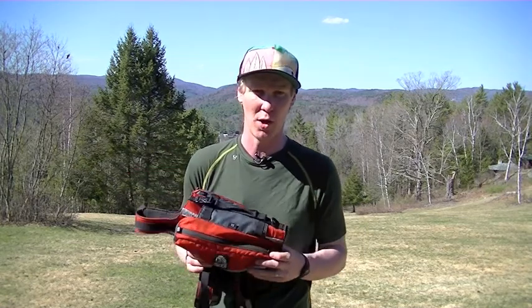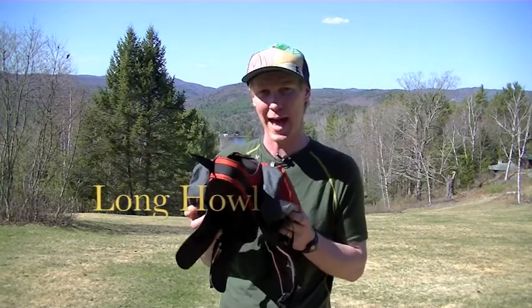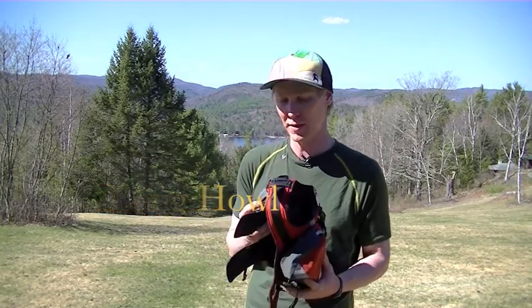When it comes to dog backpacks, I think there's one brand that really stands above all the rest and that's Granite Gear right here. This pack is the Long Howl dog backpack, and this is probably the top-end model that they have.